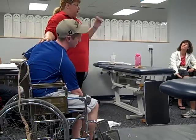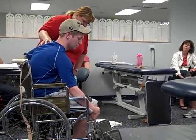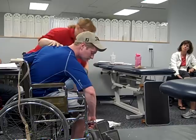You need pretty good arm strength to do this one. First, we need to get the footrest out of the way. You can just swing them off to the side if you want.